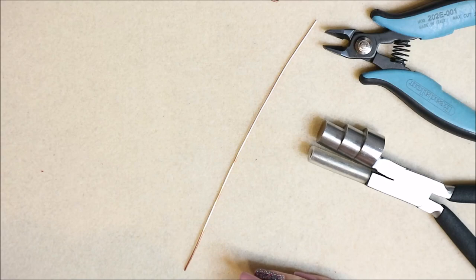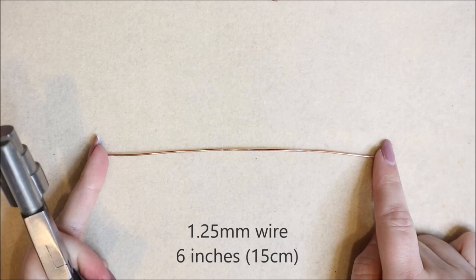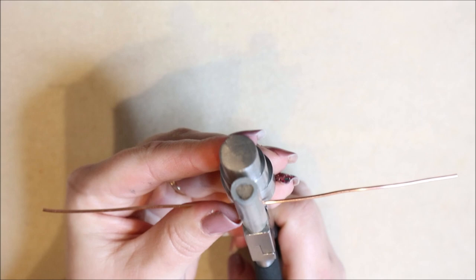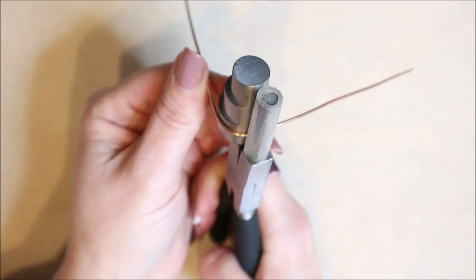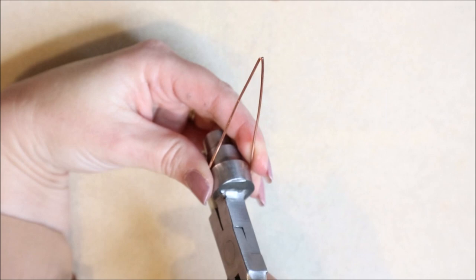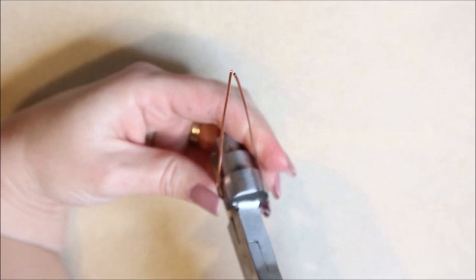Our main wire is the 1.25 millimeter wire, about six inches — approximately 15 centimeters — in length. We want to create a loop, so I'm going to pop my pliers in around about the middle. Don't worry if it's not exactly the middle. Now with the pliers on the largest size, I'm just going to push up at each side gently. You can tell you're in the middle when both sides come together to a point.